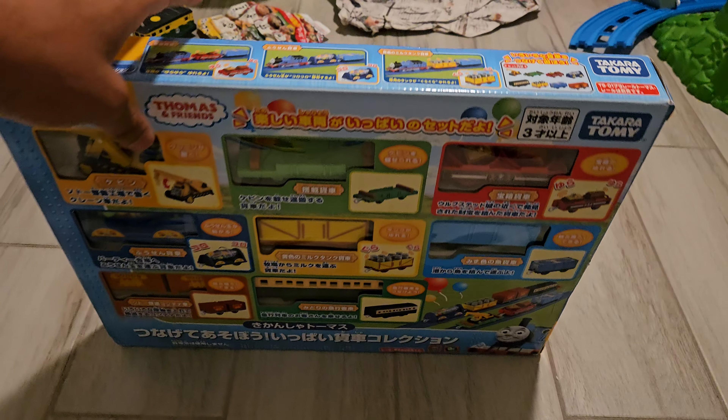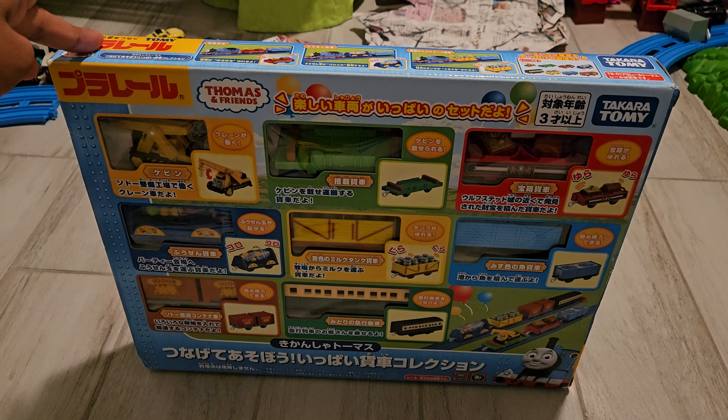Hey guys, Draven Arts Productions here, and today we are going to be doing another review on one of my Christmas presents, and it is another Thomas item, and it's awesome from Playroll.